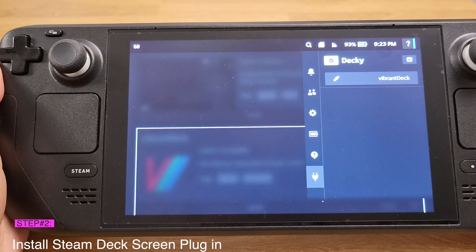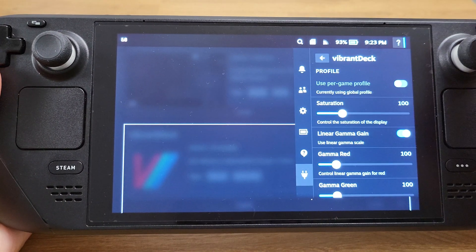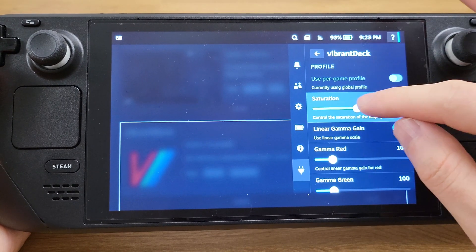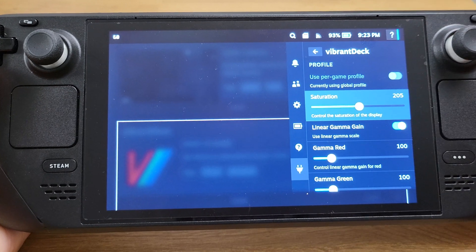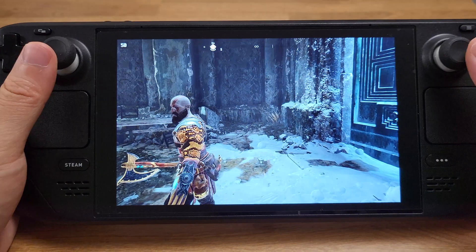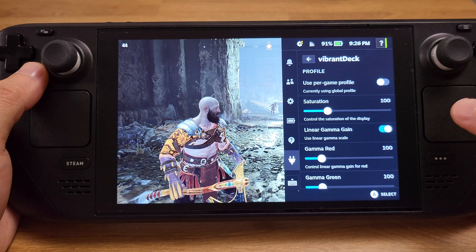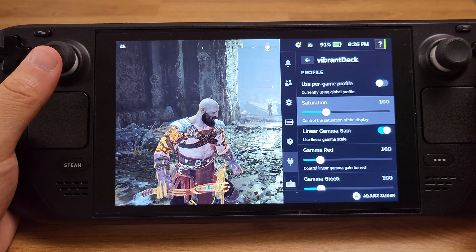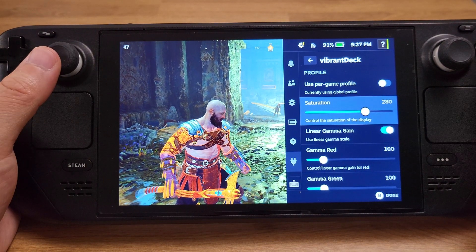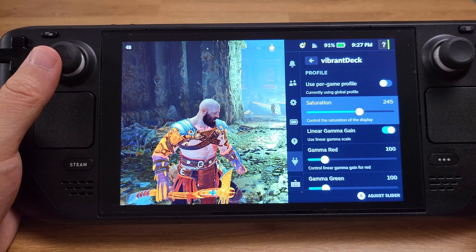Now we have the Vibrant Deck plugin ready for use. Press the settings button in front of Vibrant Deck to open all the setting options. The main thing to adjust is the saturation. I prefer to set it between 150 and 160, which gives the best color performance. The Steam Deck stock saturation is 100, so anything above 100 will make the screen look much better. I'll play around with the saturation in God of War so you can see the screen changes. That's pretty much all for today's video.